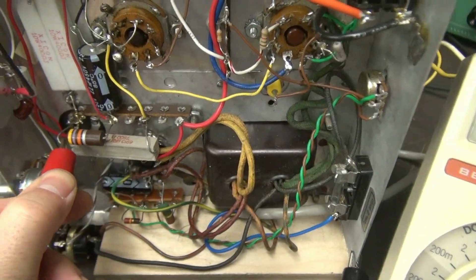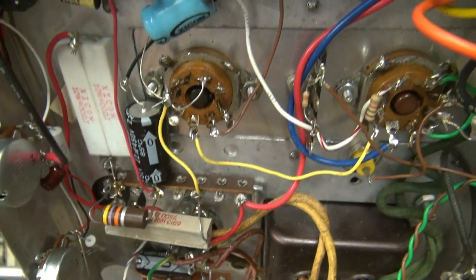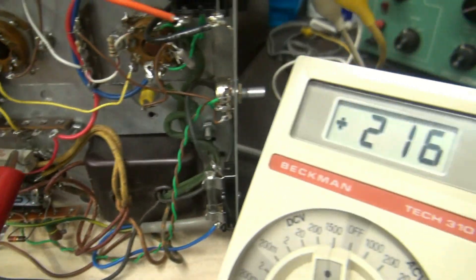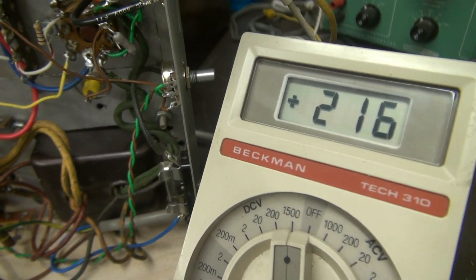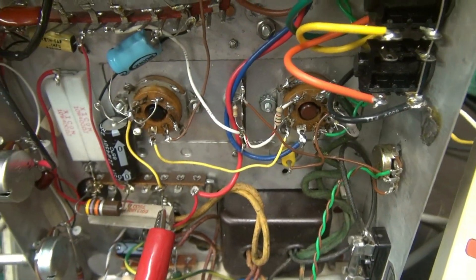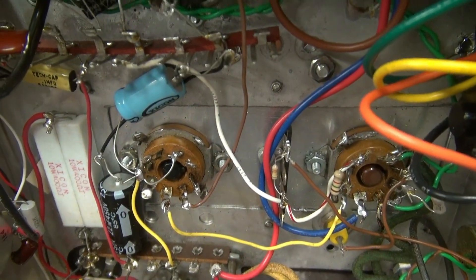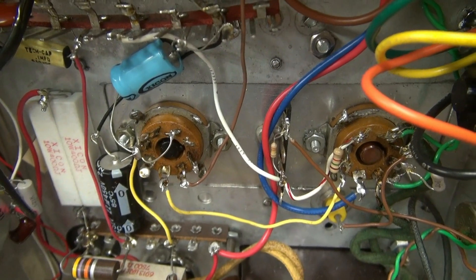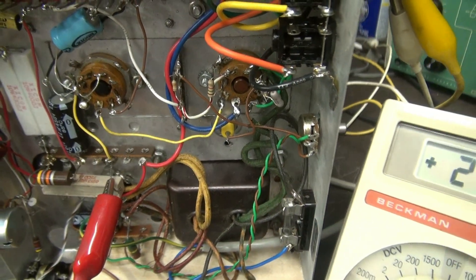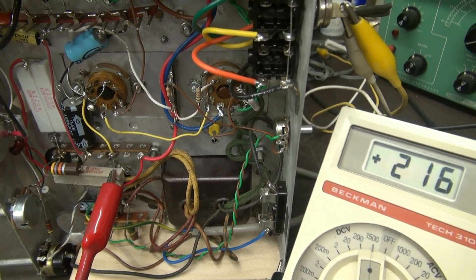This resistor here is the series dropping resistor feeding the voltage regulators. This line right here is actually the screen voltage — 216 volts. If you look at the specs for this tube, we're right on the mark. To stabilize the screen voltage, I also added a 4.7 microfarad cap to ground. That feeds the output tube, so when you get a big current draw like a bass note, that cap helps to stabilize the OC3s.